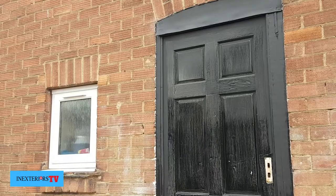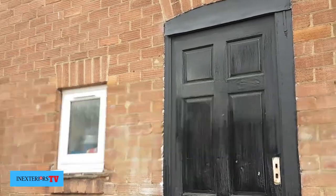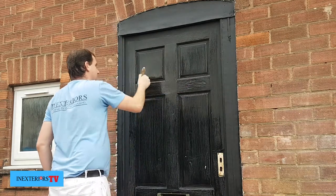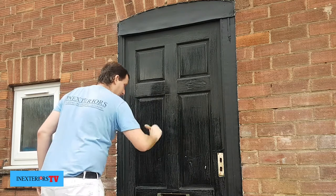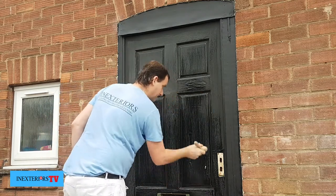The only bits that needed caulking and spot priming on this door was the weatherboard. I already sanded this door down in a previous video, so if you'd like to check out how I sanded it down, please click on the card in the top right hand corner of the screen.